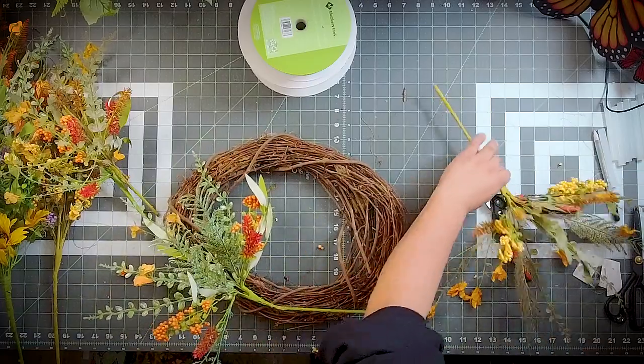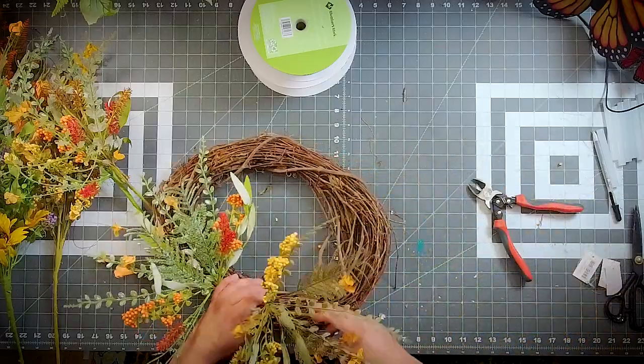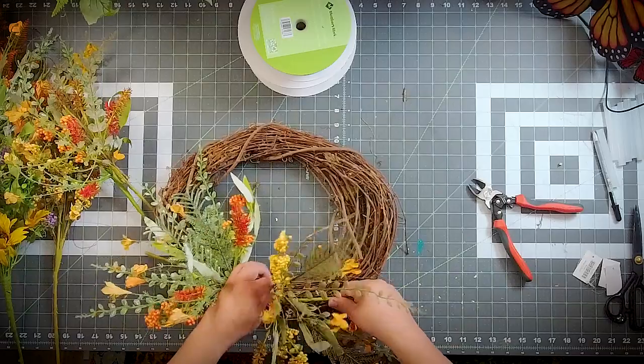I want to just do like a layout. If you ever struggle, you can always just kind of do a layout, figure it out, and be like, okay, I think this is what I want.